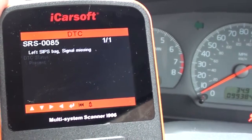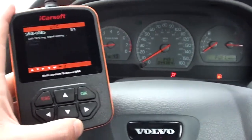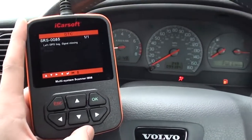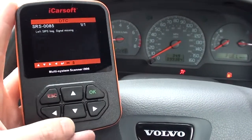SRS 0085 basically is the left airbag signal missing, so it's got something to do with the connections under the seat on the left airbag. In this vehicle, that is the passenger side, so we'll have to go ahead and check that out.